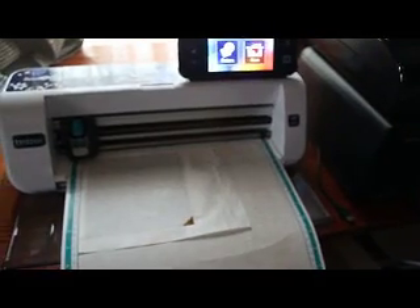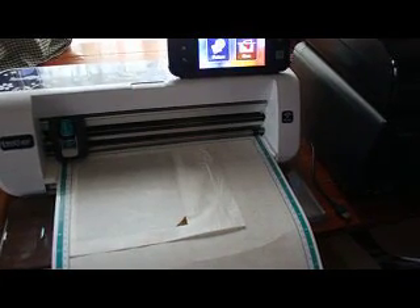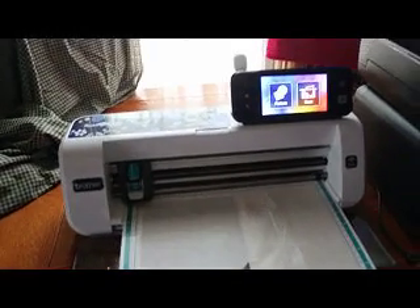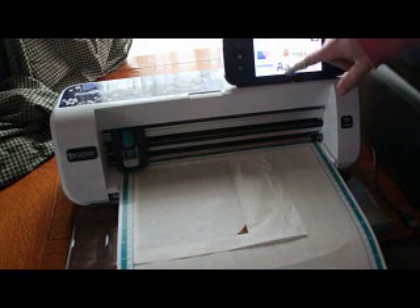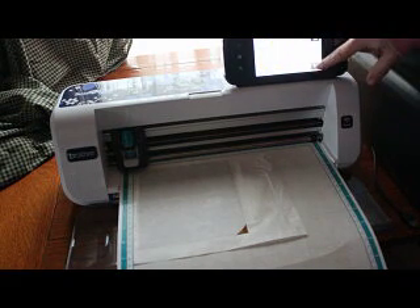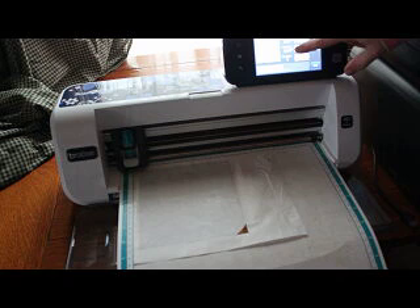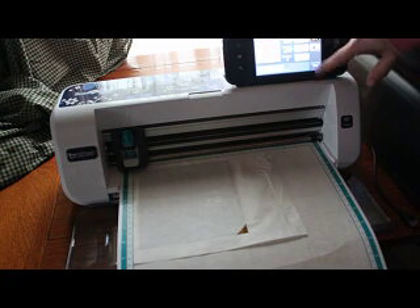I have it over here. Let me try to adjust the settings for you. I put my blade depth at a six because it's kind of thick. Let's shrink this down — I don't need a huge one, small works good for me. And I pull it away from the edge a little bit. Let's cut.